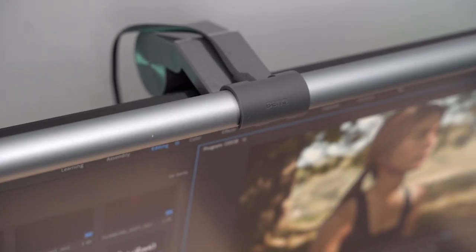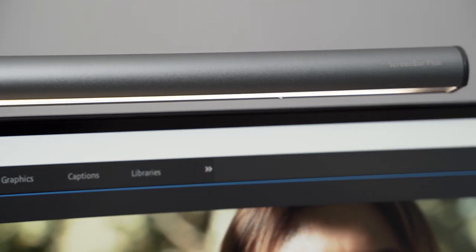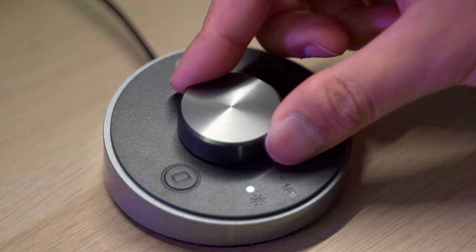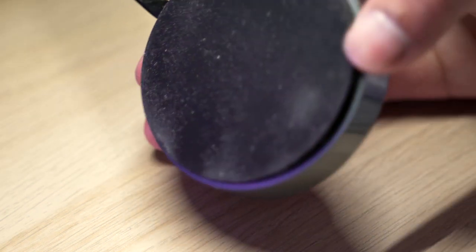Firstly, the build quality of this is excellent. It's made from sandblasted aluminium alloy and it feels very robust and very premium. Likewise, the included desktop dial is made from the same material. It has a really nice rubber material underneath to stop it from sliding about. The dial just feels really high quality — similar to the dials you get in a modern Mercedes or BMW. So referring back to that price tag, it doesn't feel like you're being robbed at all for what you get.